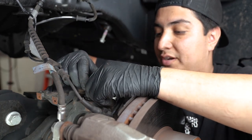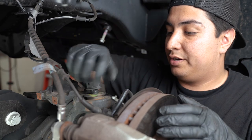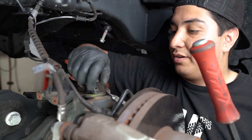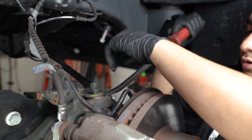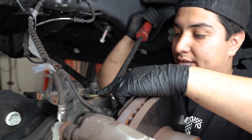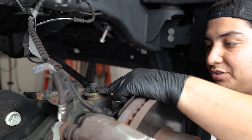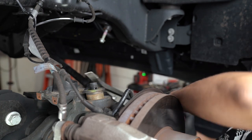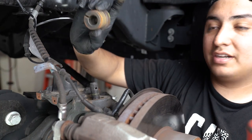Once you see some movement in your caster shim you're usually good to go ahead and use a medium to big pry bar to yank out the rest of it. You want to get the pry bar in between the actual knuckle of the axle and the lip that is provided on the caster shim. Should be pretty simple once you have it shocked loose, and just like that it's going to come out.